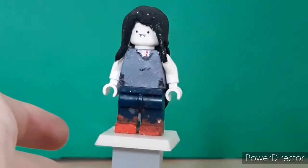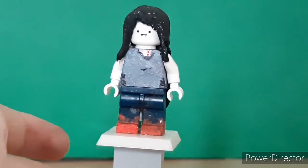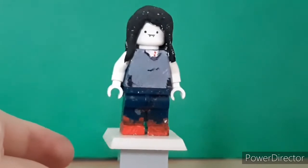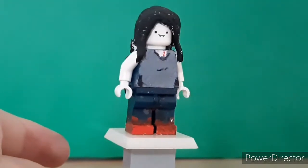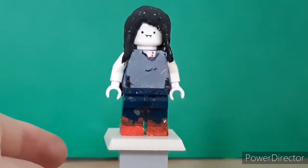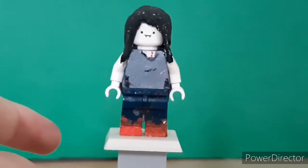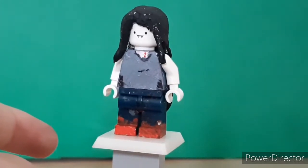The head was from the official Marceline minifigure from Lego Dimensions, I think. Then the torso is fully painted - it's quite under-detailed, but it gets the job done. She has the bite marks on the neck from how she became a vampire. The legs have the painted boots going round all four sides. And that's it for Marceline.